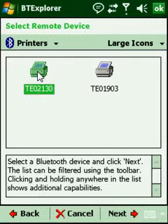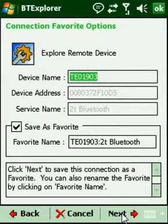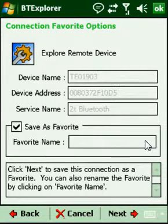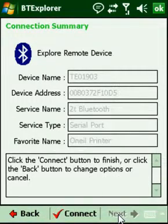My TE02130 printer is already selected, so I'm going to go ahead and click Next. After discovering the services that the O'Neill printer provides, it's going to present me with the option to save as a favorite. I don't like the default name — it's not very relevant — so I'm going to clear that out and type O'Neill printer, then click Next and finish by clicking the Connect button.